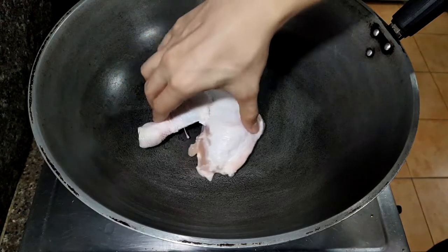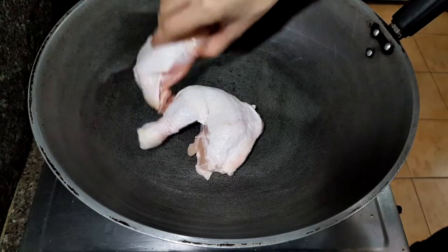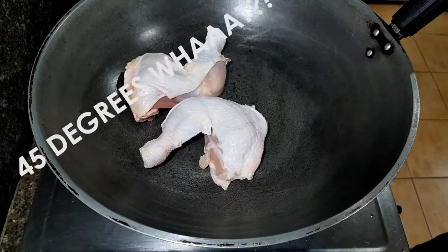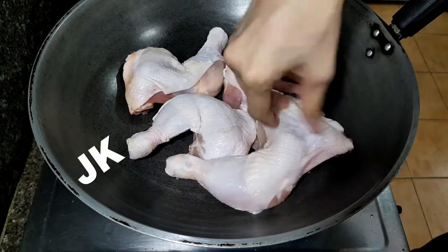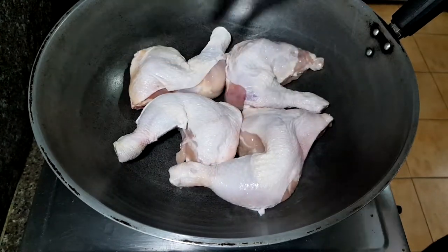In a wok, you have to precisely lay the chicken quarters in a 45 degree angle on the top of the sides — and this is important, this will make the chicken nice and tender later. I'm just kidding, just lay it in there flat and you're good to go.